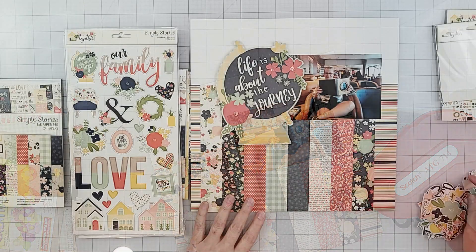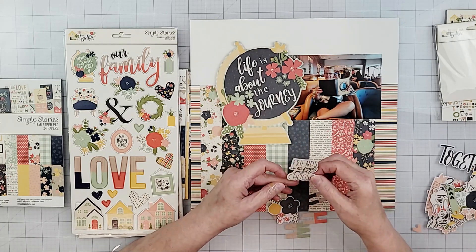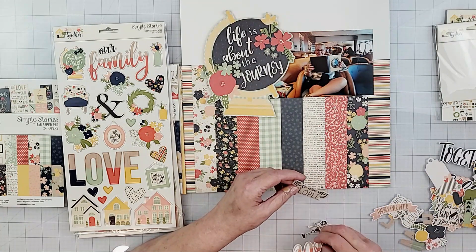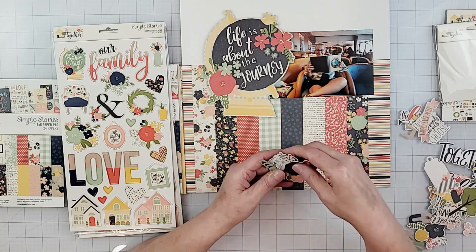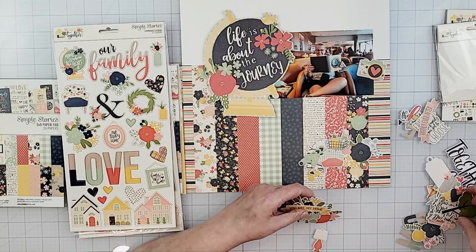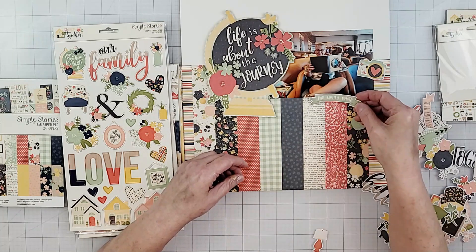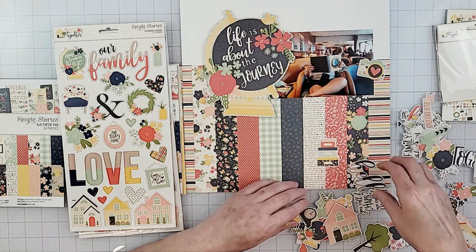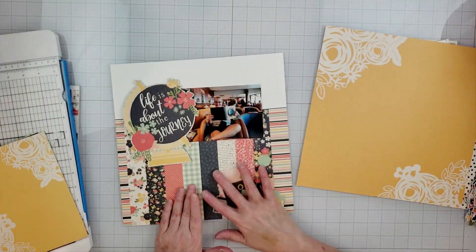I had some embellishments to go along with this collection, so I'm looking through the ephemera pack. One thing I'm realizing as I go through the ephemera is that it's all super busy, and when I put it onto my layout it just blends right into the background. A lot of things in this collection are about family and being together, and it just didn't really fit the look, feel, and subject matter of this layout.